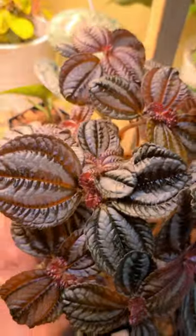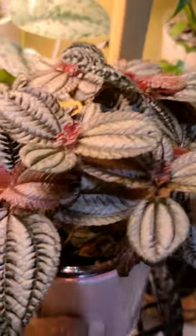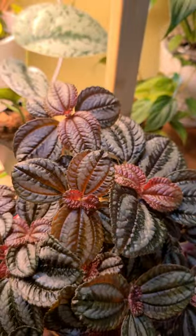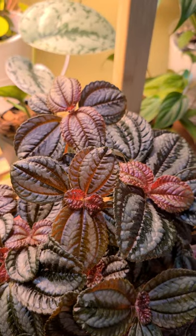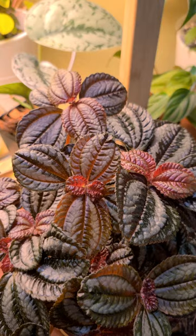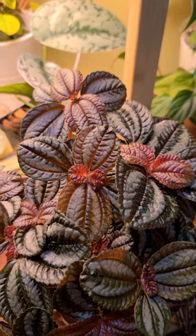I think I shared when I got this plant. I believe I shared this with you. I bought this along with a polka dot plant, which is doing equally well. But this plant was listed as a low light plant. However, it's responding really well to sitting on this shelf right under the grow lights.